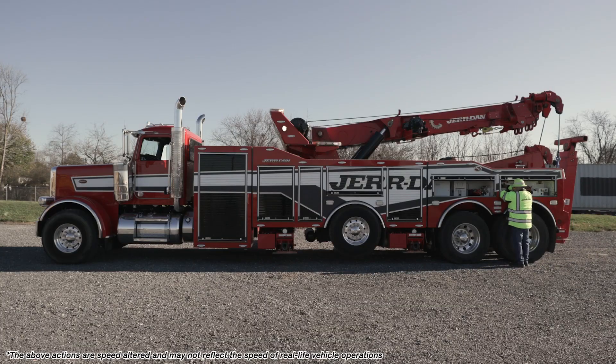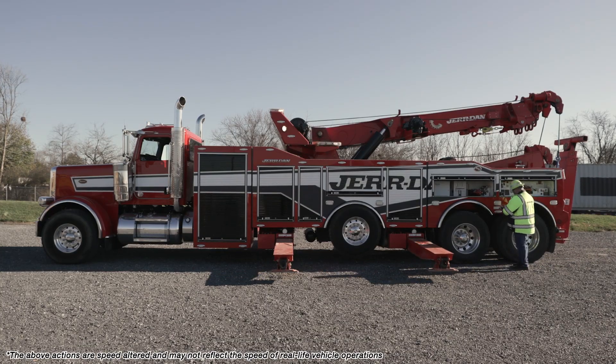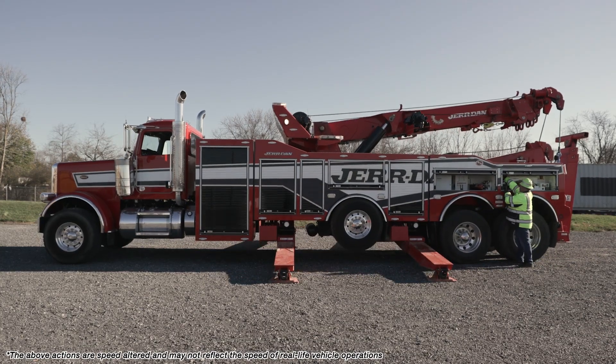Hi, I'm Rich Gutman, Senior Product Specialist for Jardin. Today we will be demonstrating how to set up your JD 5060 HDR1000 rotator platform for a vertical lift using the outriggers. This rotator here is equipped with S130 outriggers. The outriggers can serve several purposes. Here they will be used as a chassis support and to level the platform.